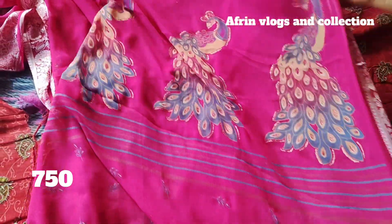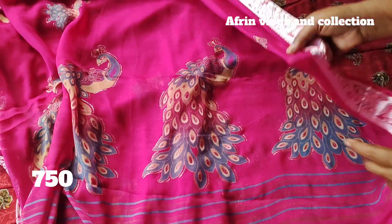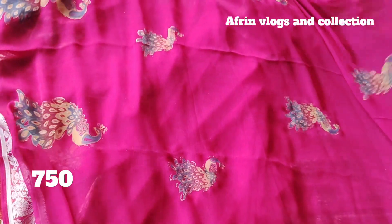This is the big peacocks. This is the big size.